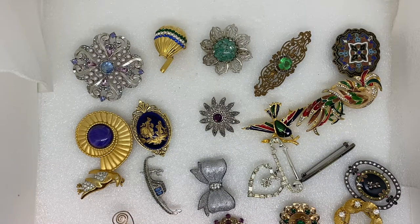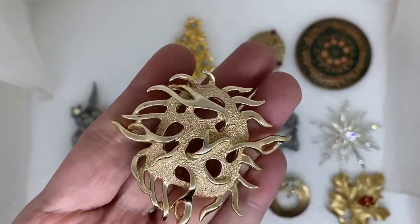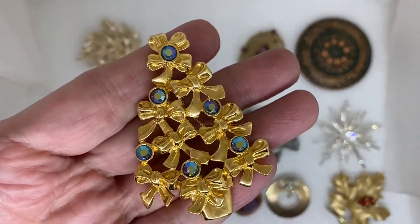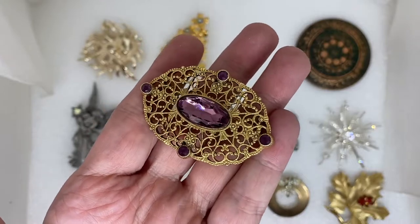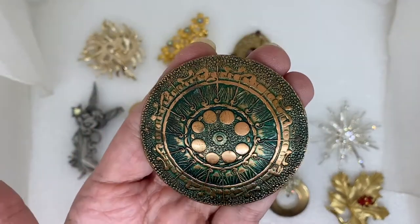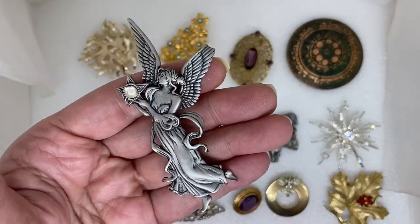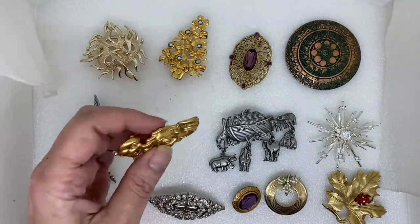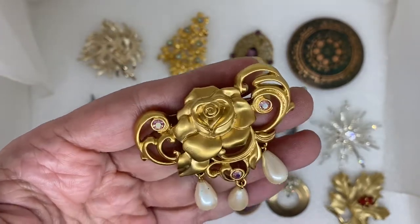Next I'll show you some of the signed pins. Here are a few of the signed pins. An abstract signed Sarah Coventry tree. Signed Avon Aurora Borealis crystal Christmas tree. A 1928 purple rhinestone bar. Signed Genuine Copper enamel round brooch. Signed JJ pewter angel holding a star. Signed Avon — a rose flower with pink aurora borealis crystal and faux pearl dangles.